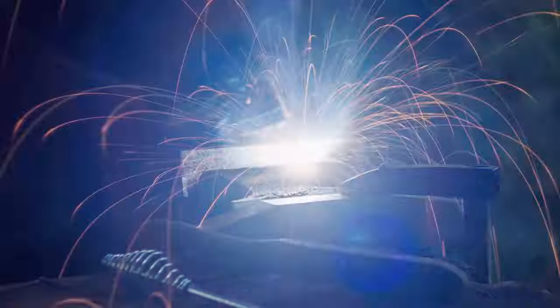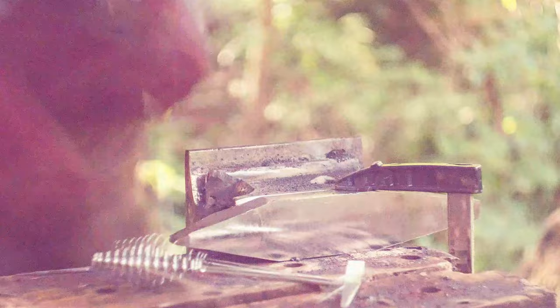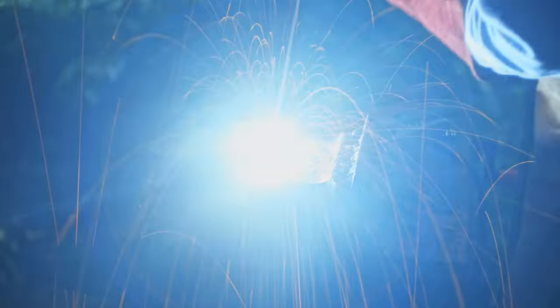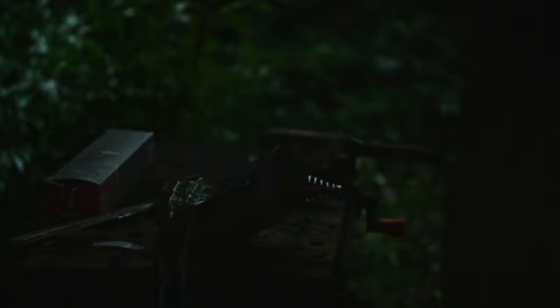Despite the welds not looking great, I really enjoyed putting it all together. It was a lot of welding over the course of a day or two — I think I fed an entire five kilo pack of electrodes into this anvil. Not all of that is mass added to the anvil; I did end up grinding out a lot of welds where there were cracks or porosity, because I wanted to make it as strong as possible.